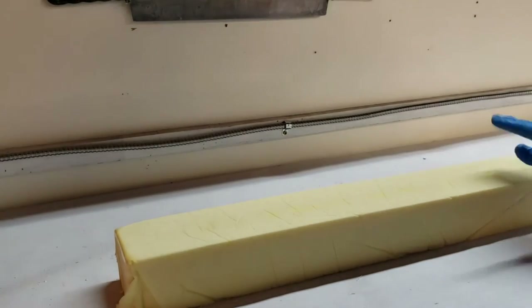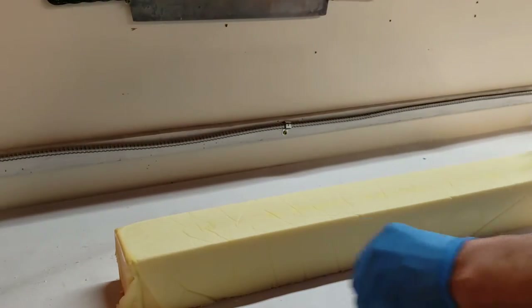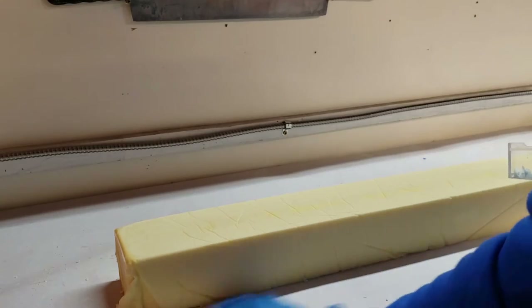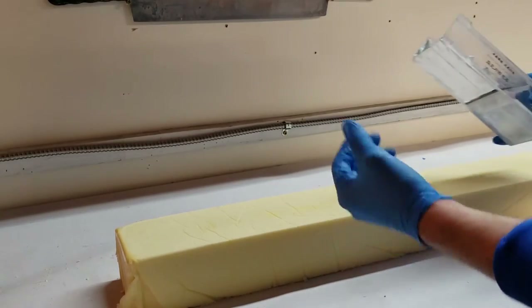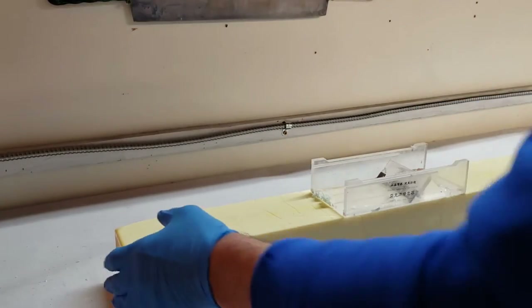Hey guys, it's Bill of Whole Life Soaps and this is my lemon verbena bar. I'm just gonna prep it up for you. I don't do my whole soap process so much, so I'm just gonna kind of walk through what I do. It's real simple — I've got a three-foot log, about 36 inches.